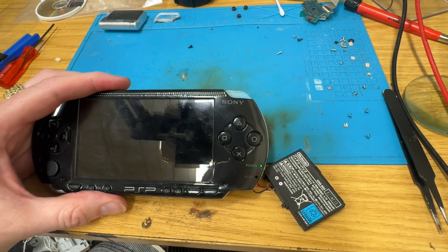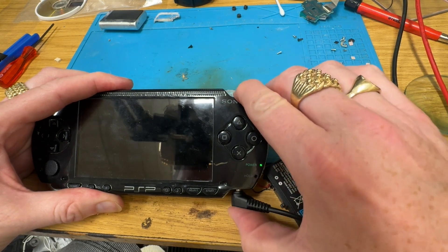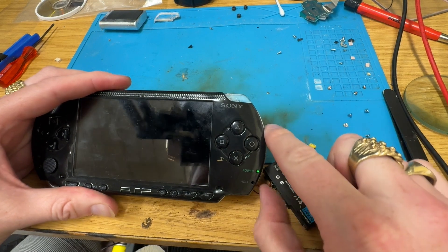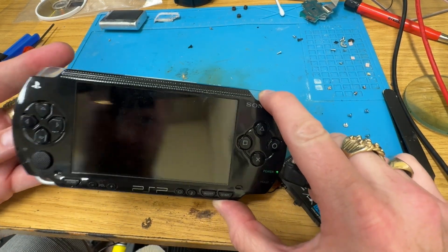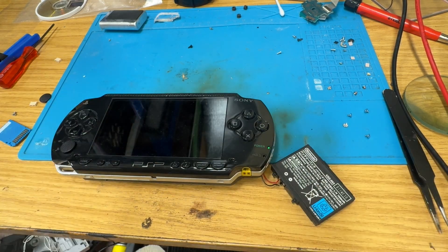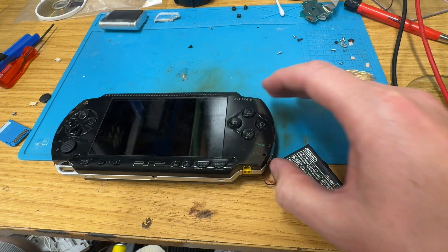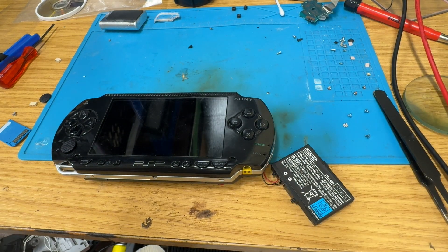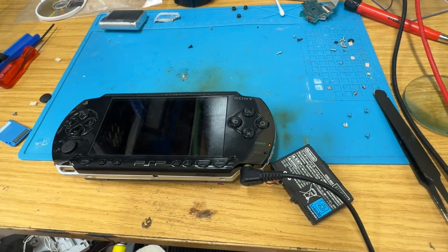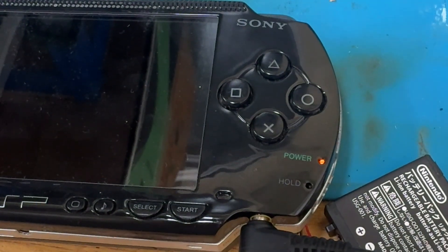There's probably not enough power in it. Let's get the memory stick in. I'm just going to charge it for a while and see what happens. And we'll come back. Because, weirdly enough, that is charging.